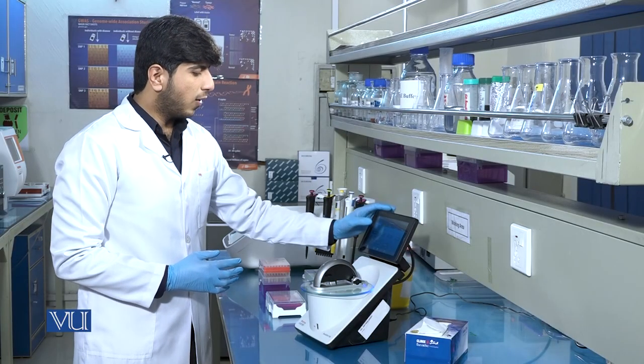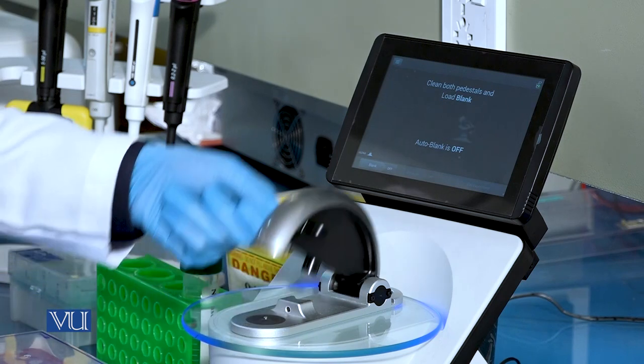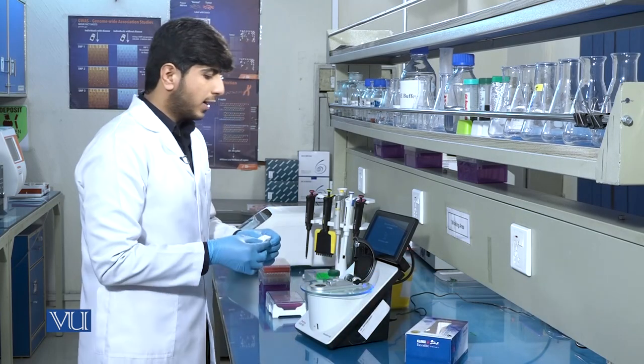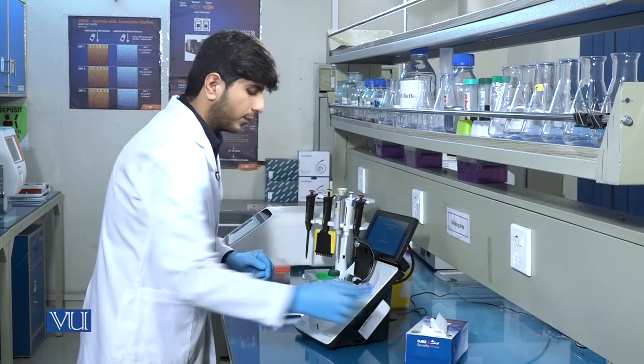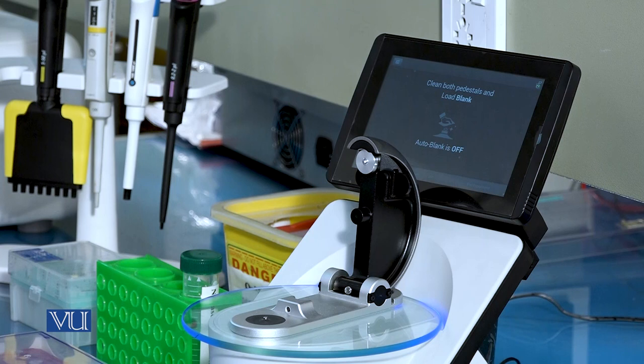When we click on double-stranded DNA, it will prompt us to load the blank sample. We will open the paddle of the NanoDrop and carefully clean both tips. After cleaning the tips, we will load the blank sample, which is one microliter of nuclease-free water.